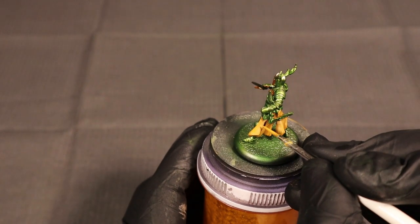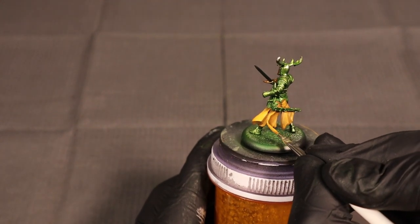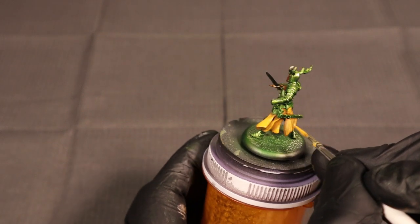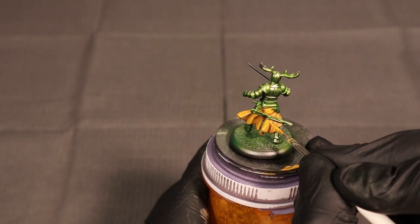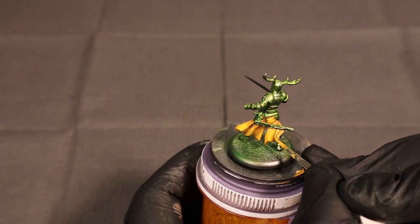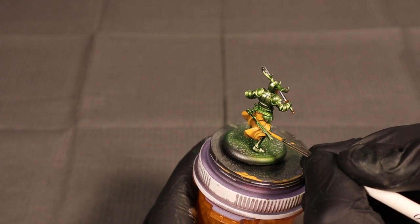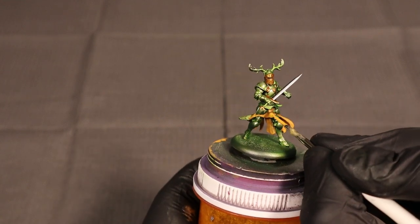We're hitting a couple of the outer folds with another layer of Averland Sunset. The color does dull down a little when it dries, you can see it's kind of naturally blended with the brown underneath. Just adding one more layer of it is going to strengthen that tone and give us a nice brighter yellow to use as a foundation for the next yellow we'll be working with.